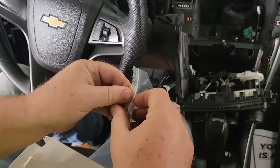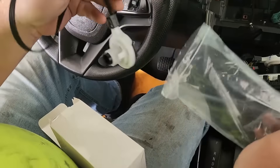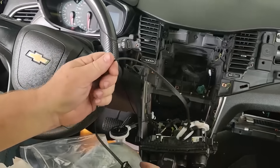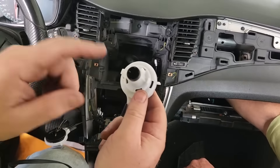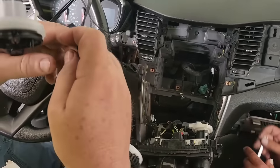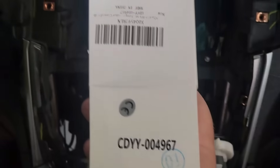Once you take that out, that's the other end of it — it pulls back through the dash. This is our new one. We bought it from Amazon; they're about 45 bucks. You basically just reverse the process and that end goes into the climate control unit.